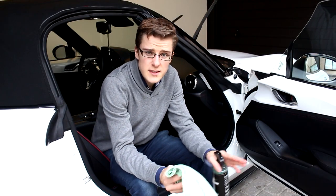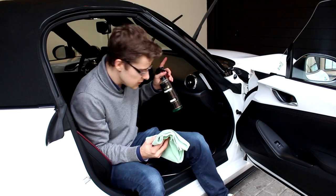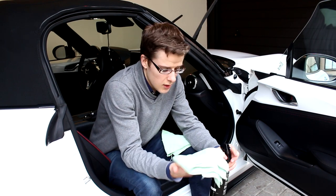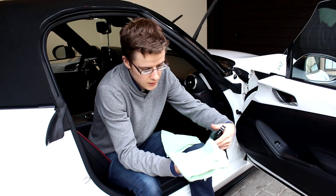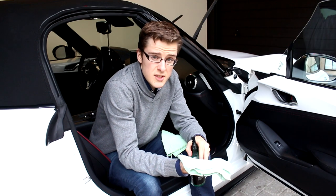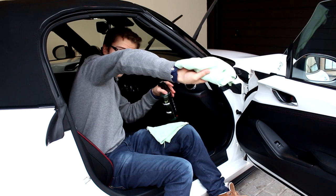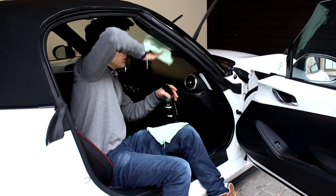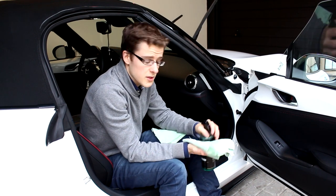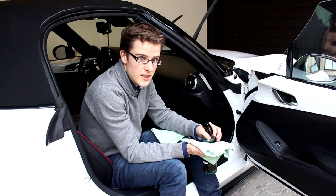Something you also shouldn't forget is the inside of the windows. For the inside of your windshield, I saw a nice tip from the guys over at Mo NYC — a real detailing legend. You can use the same technique, just spray some on the towel, but then turn your hand all the way over so you can actually reach pretty well inside the car and do your windshields in full, otherwise you'll struggle a lot to get into the corners.